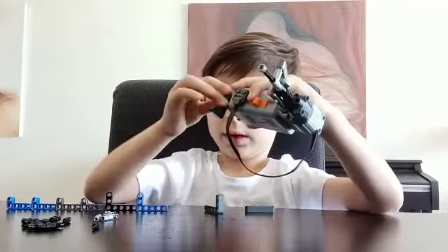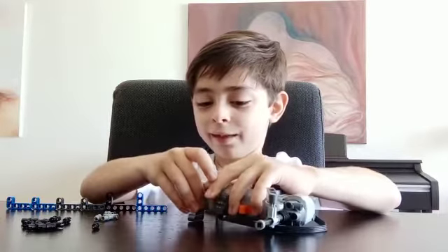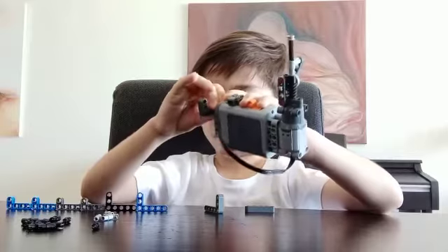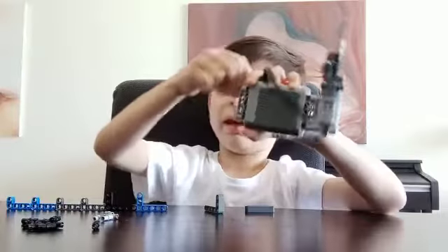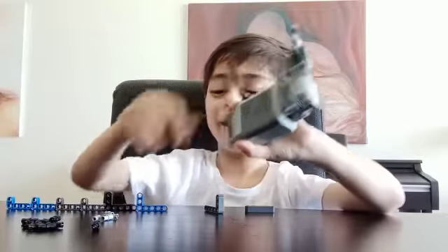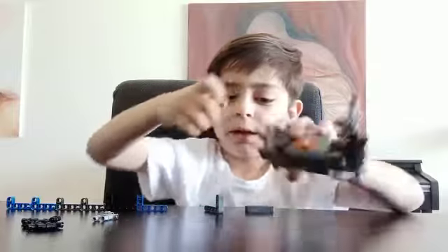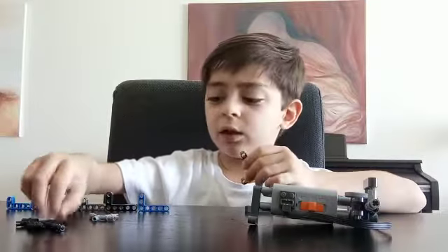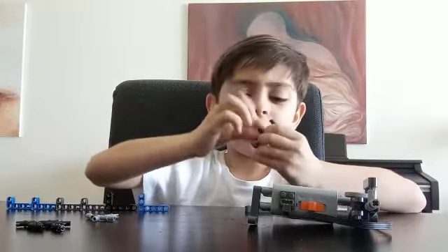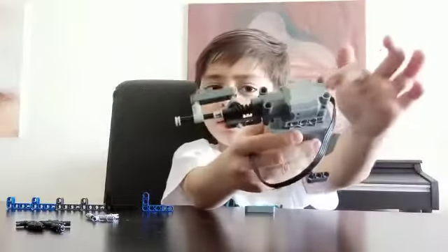Now we're going to add some legs to make the thing stand. But if you want, you can do it without the legs. Oops, I turned it by accident. It's going to be like this — add one here. You need to do each one on each side: one here, another here, another here, and that's it.